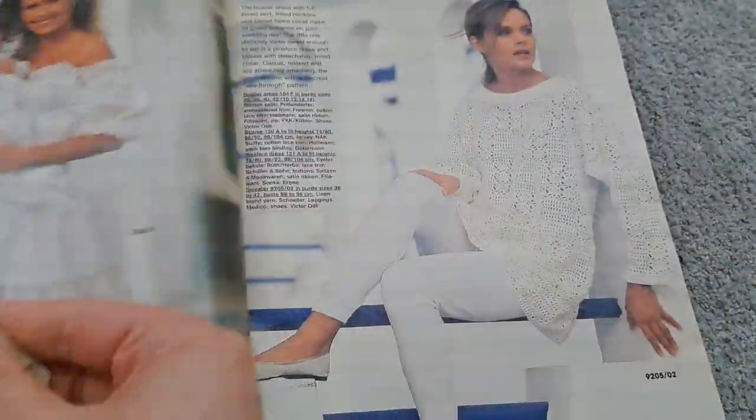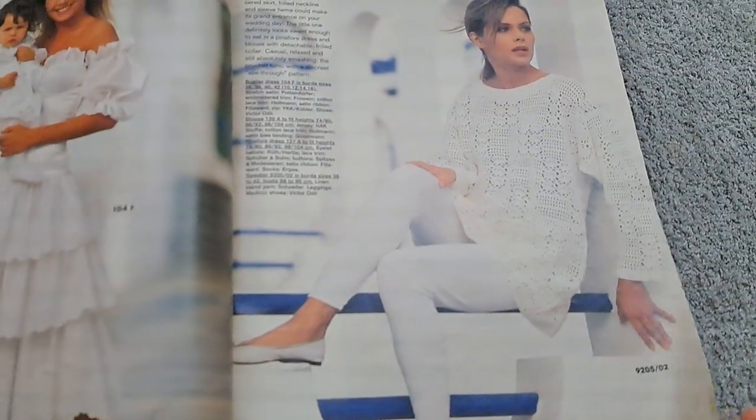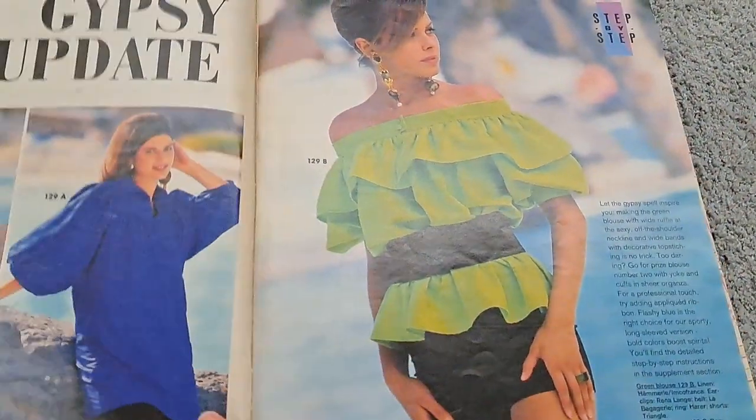During the early 90s, gypsy inspired fashion was a big thing and this volume of Burda celebrates it to the max.